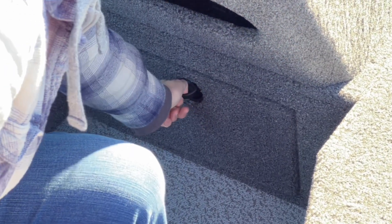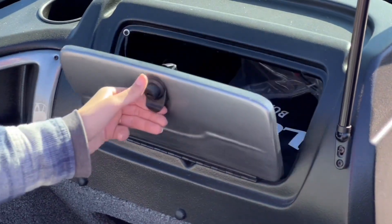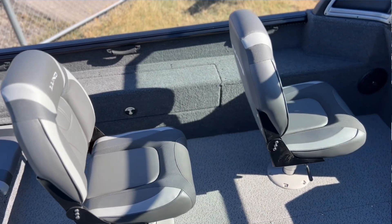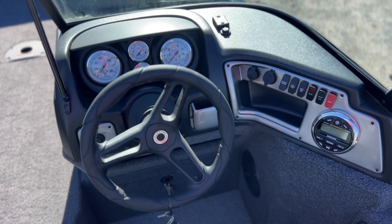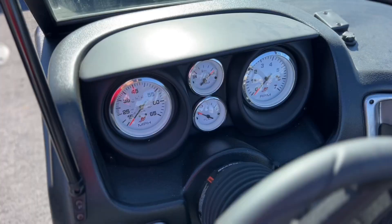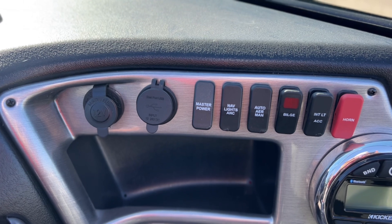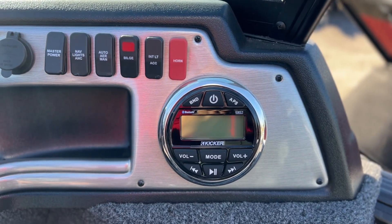On this side you have a pull-out compartment right here. You have your glove compartment that is lockable. Both these seats are air ride seats, so they can go up and down and side to side. Up here you have your analog gauges, your 12-volt power plug-in, USB plug-in and USB-C plug-in, and a Bluetooth radio.